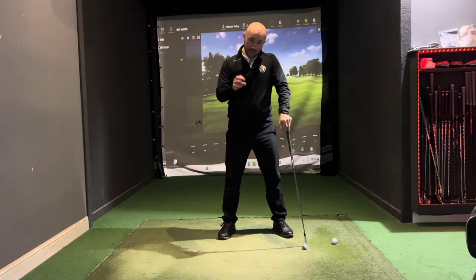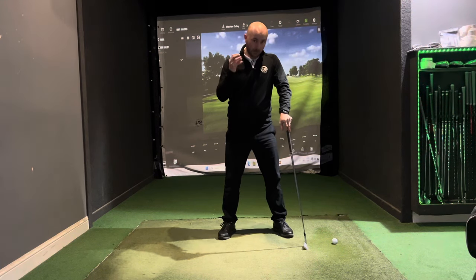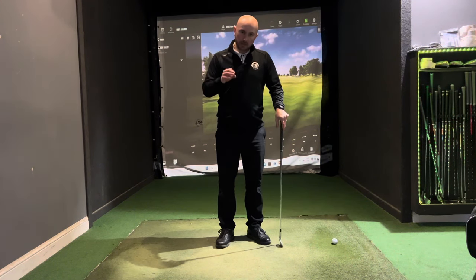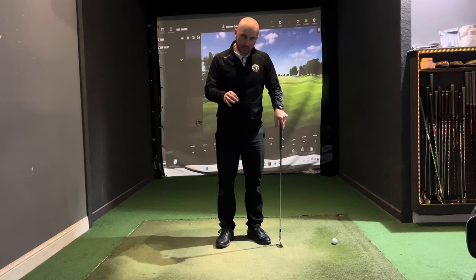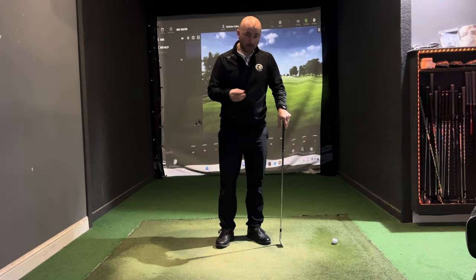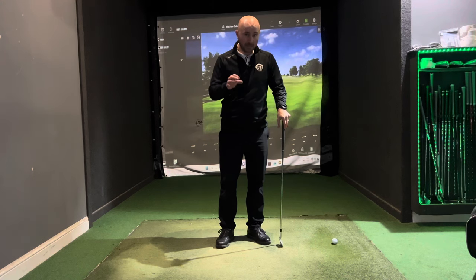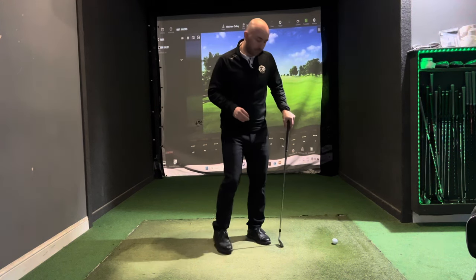We need to get you thinking about starting at the ground and working up. I want you to start by doing some slow swings, even some broken down swings, to get the feeling — because this is quite a big change, but if you can get it you're going to see some big benefits from it.